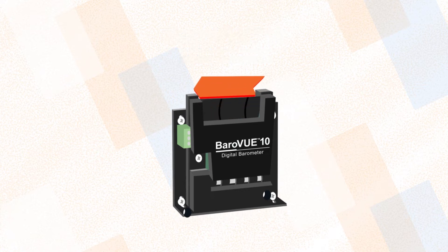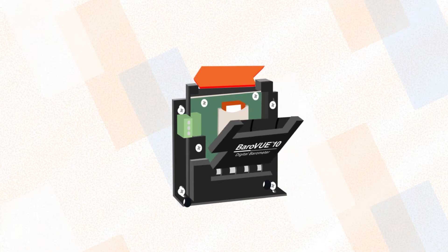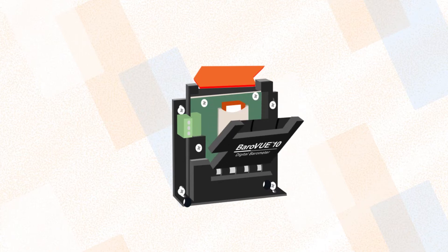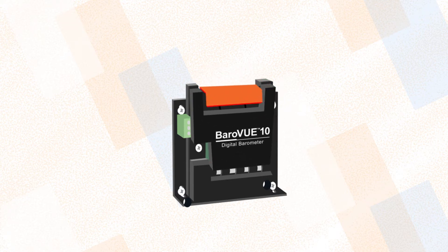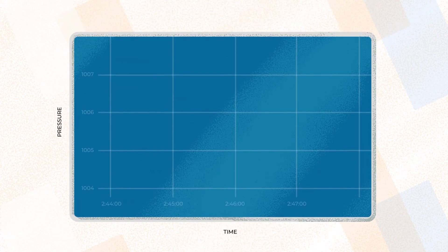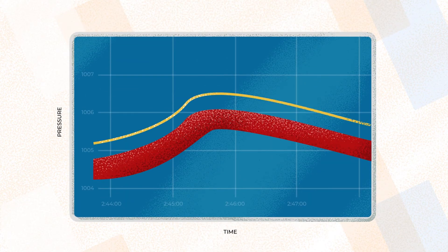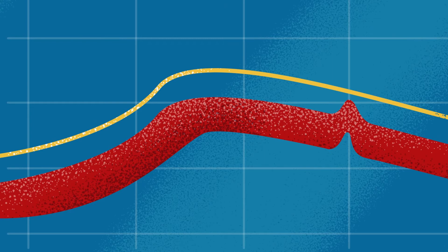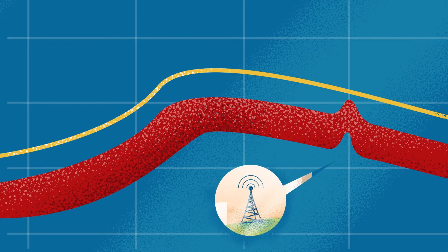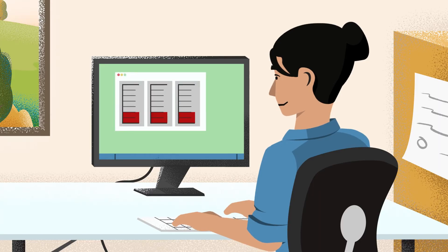The BaroVUE 10 by Campbell Scientific is a new high-accuracy digital barometric pressure sensor. It features a simple yet sophisticated design, making it the best value barometric pressure sensor on the market. The advanced filtering and digital output of the BaroVUE 10 provides a more precise signal and is not susceptible to electrical interference commonly seen in analog barometers.